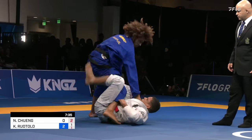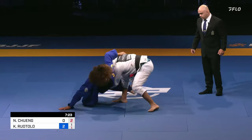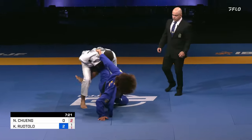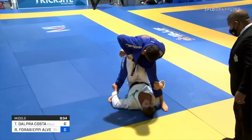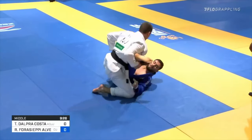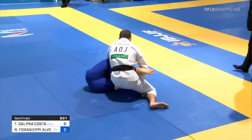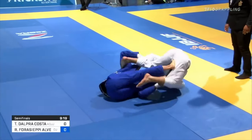Whether you're new to the X-Guard or looking to refine your sweeps, this video will provide you with the insights and techniques to elevate your game. Before we delve into the technique, let's clarify some key concepts. A leg entanglement, such as the X-Guard, is a progression from a traditional guard, offering superior control by positioning yourself directly under your opponent's center of mass.